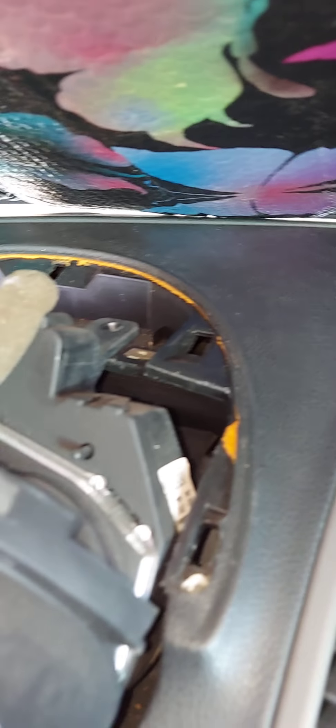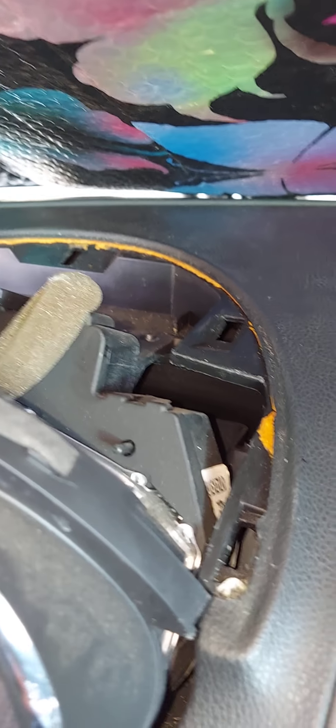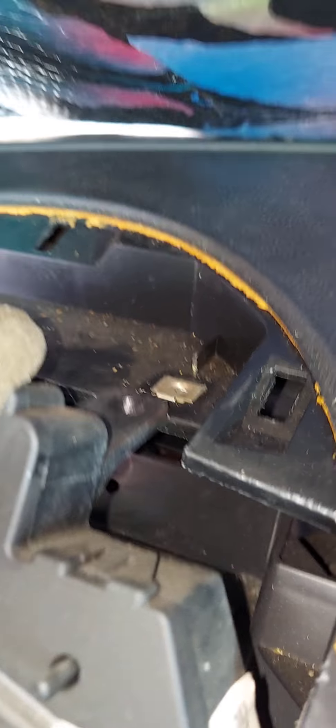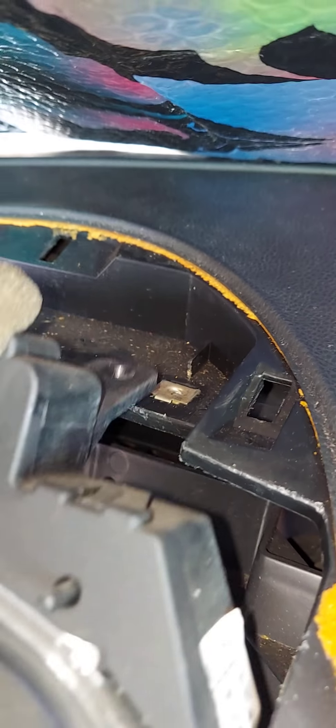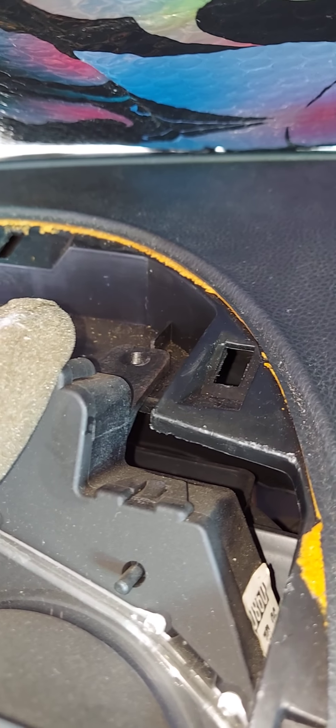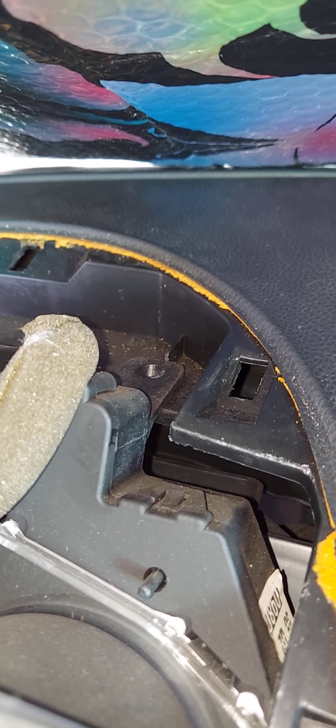The next thing you want to do is take the electrical connector, put it back into the cluster, and push it all the way in until it clicks. But note something important: see these little tabs here? It does not go on the bottom — it goes up top. So you want to make sure that you seat it correctly, and then put in your two retaining screws on top.